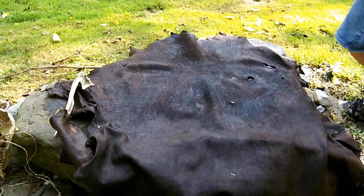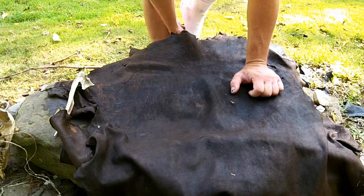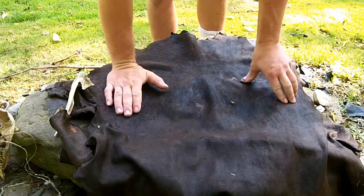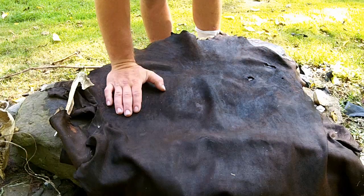Hey guys. I'm going to make a pair of hunting boots. I saw some pictures online that I thought looked really cool. It's going to be a kind of a primitive twist on a more modern shoe design.